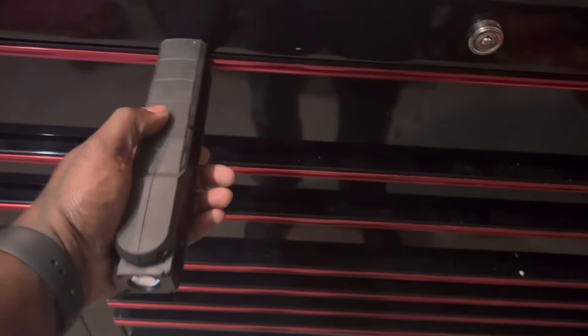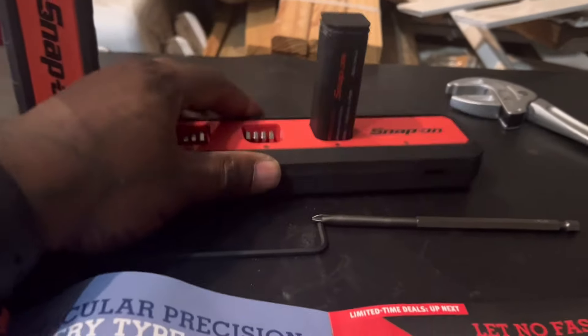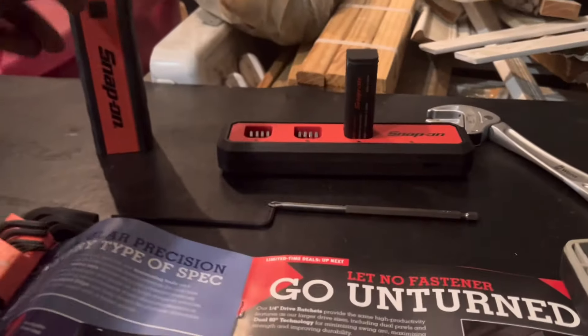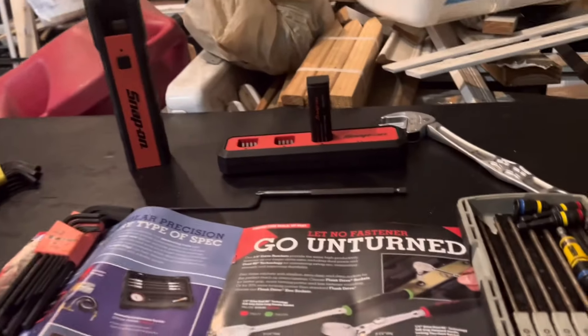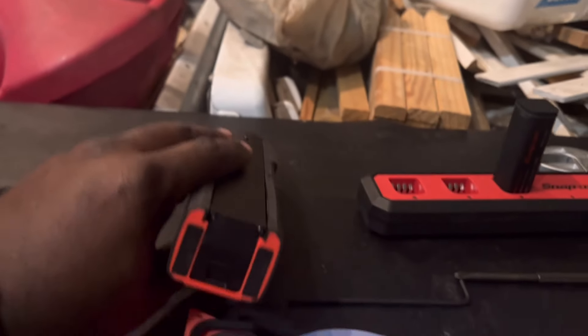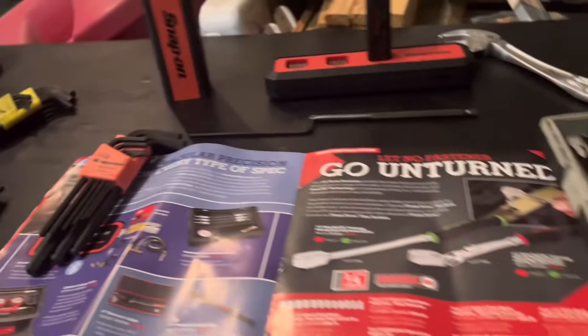When you turn it off, whatever setting you have it at — once you leave it on that setting for a couple seconds — you turn it back on it'll automatically go back to where you had it. It is magnetic on the base. My box is plastic so find a spot that's metal. The reason I got this one is because it uses battery packs, so I bought extra battery packs. On bright, these lights only last about two and a half to three hours max, and I want to be able to swap the batteries out.